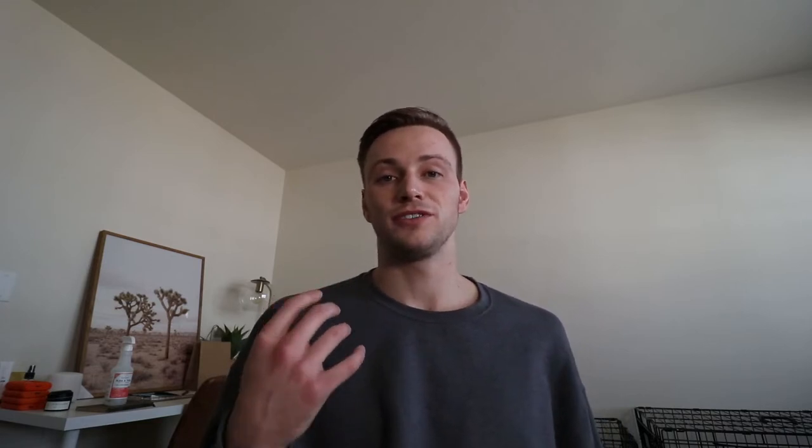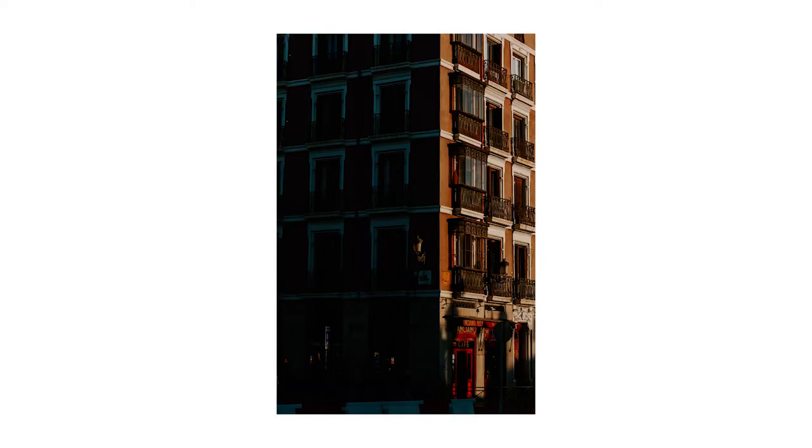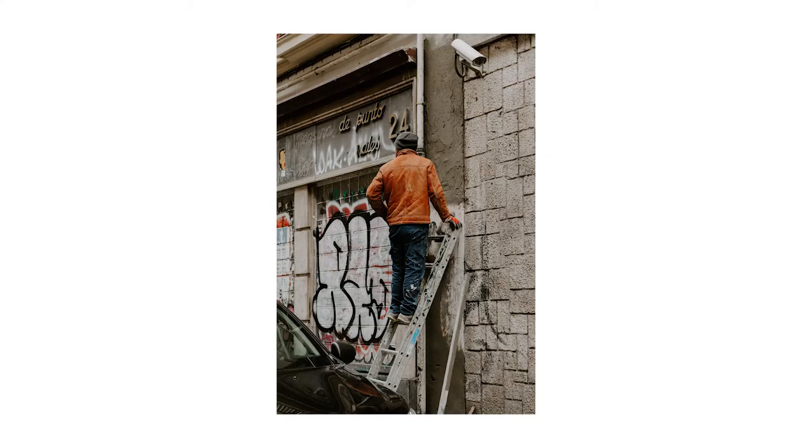Going through these photos, one of the things I really noticed is that Madrid had a lot of color to it. A lot of these images have more warm, flat tones because I feel like I gravitate more toward the warm side rather than cool blues, and I do like less contrast and a little more flat in an image. But a lot of these photos I tried to pull out some of the colors in the buildings or this guy's jacket on the ladder, because that's really what this area had to offer.